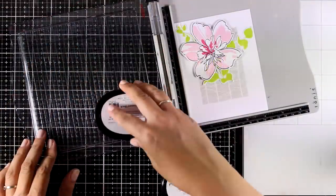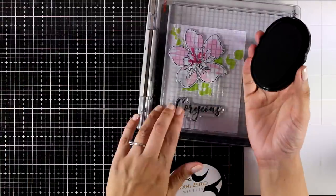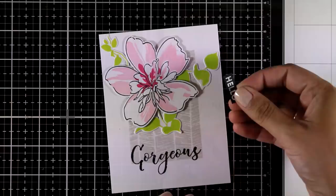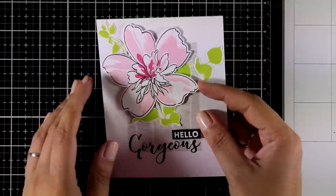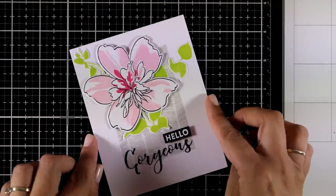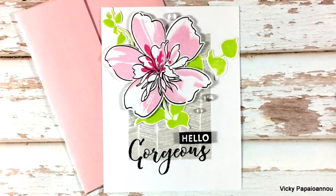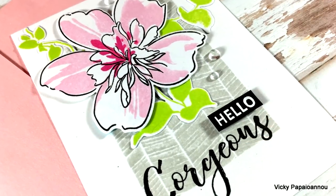I decided to go with the word Gorgeous and combine it with another sentiment that says Hello — both sentiments come from the Hello Gorgeous stamp set which has just been released. I white-embossed the word Hello on a strip of black cardstock and I'm sticking it down with foam tape at the back. Here is the finished card — I added a final touch by sticking down a few clear bubbles on the card.